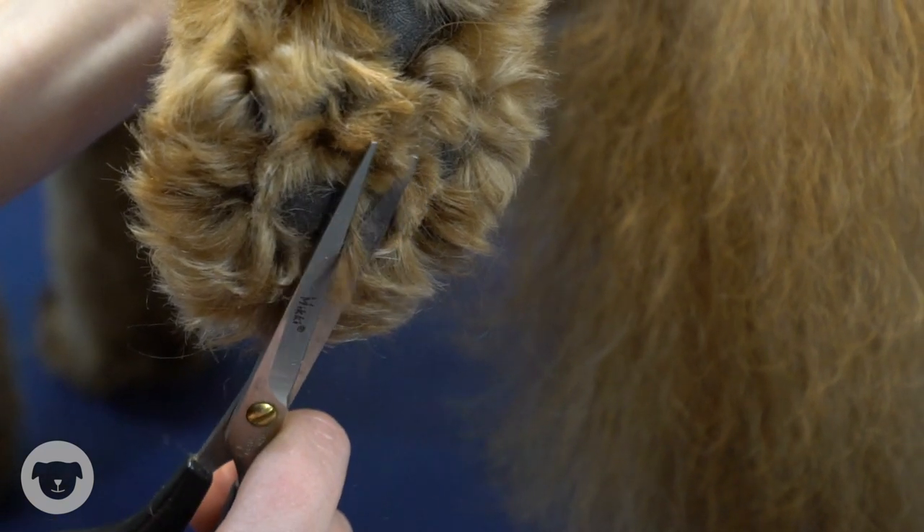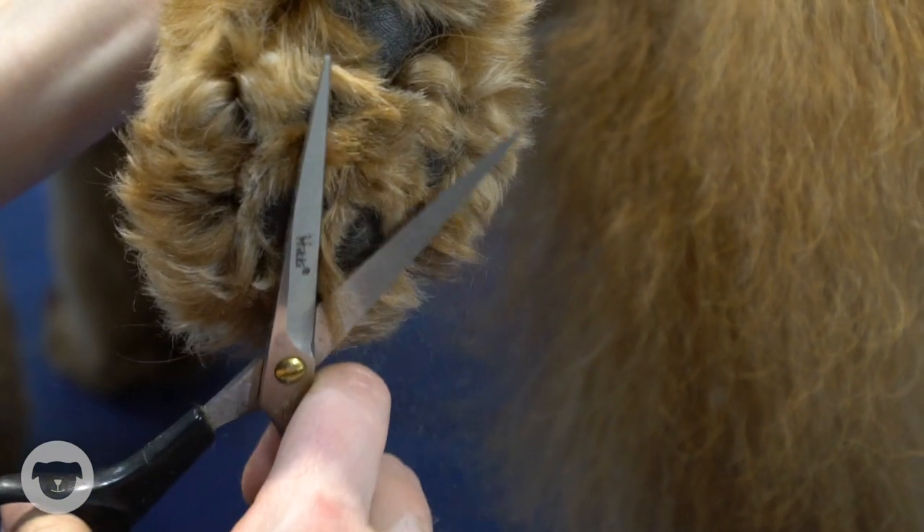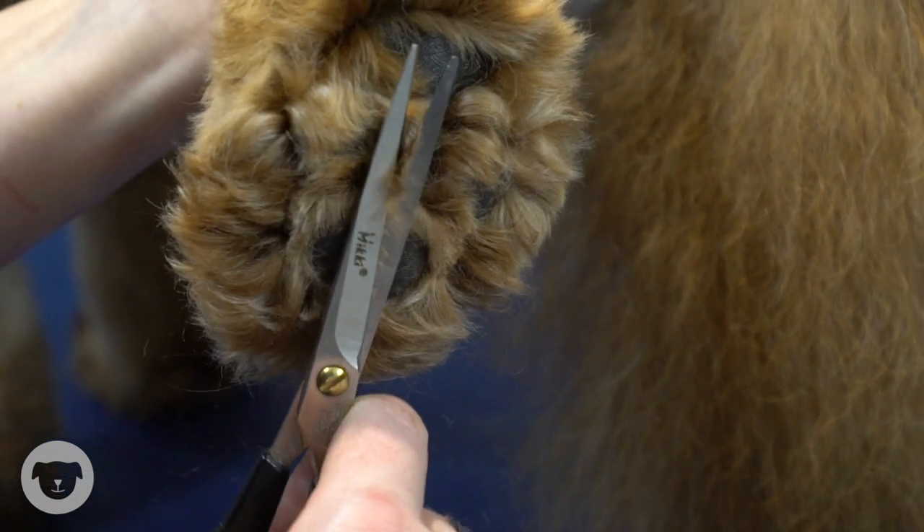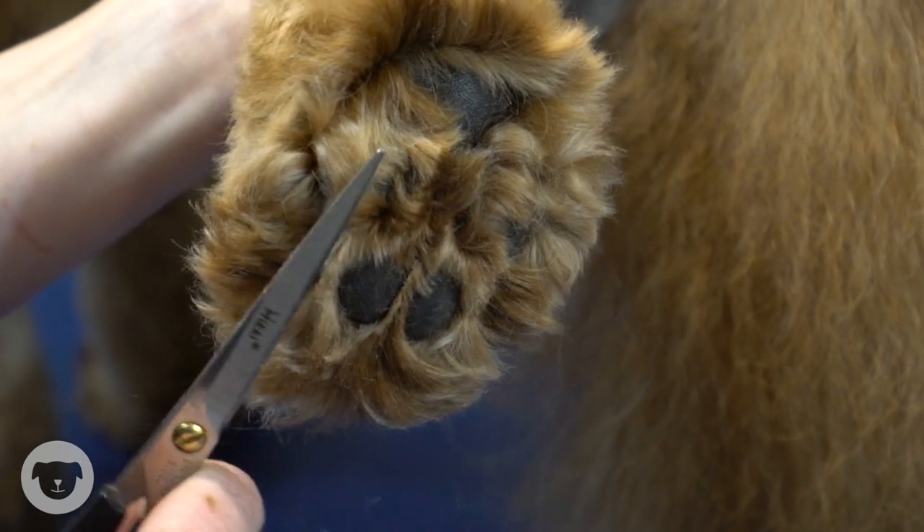If you have someone else available to help hold your dog still, that would be really beneficial. Keeping your dog as still as possible will help to reduce the likelihood of any injuries or accidents to your dog.